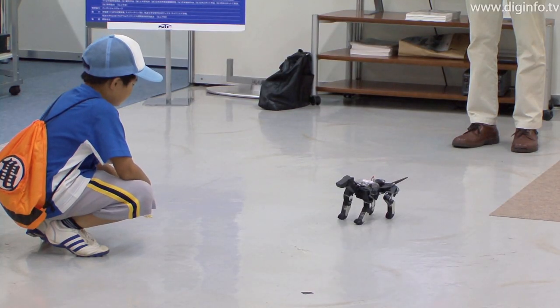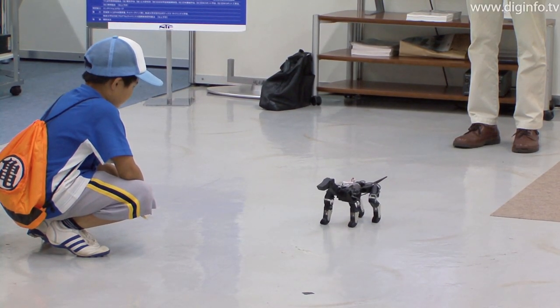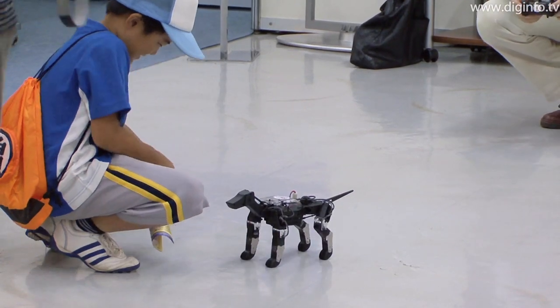G-Dog can be seen at the Bio-Mimicrian Robots exhibition at the Science Museum in Tokyo until August 22.